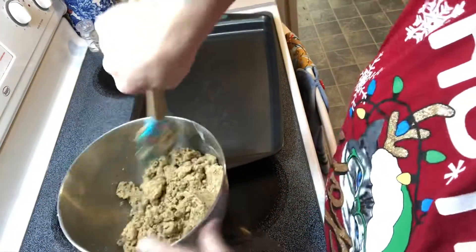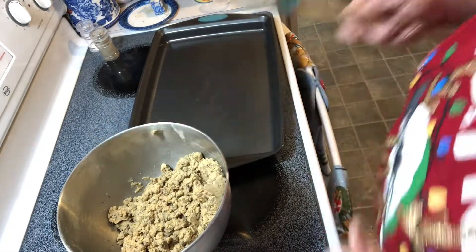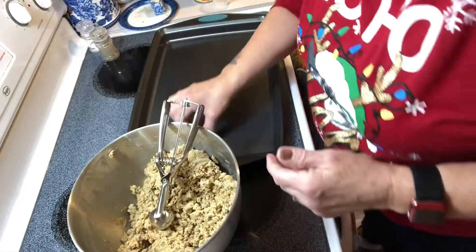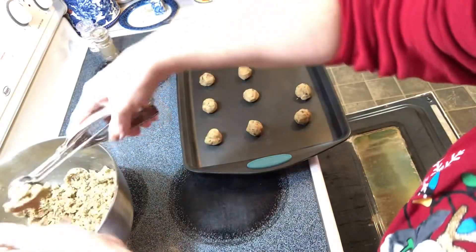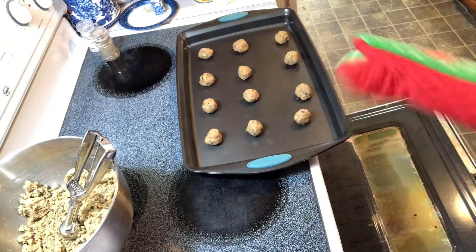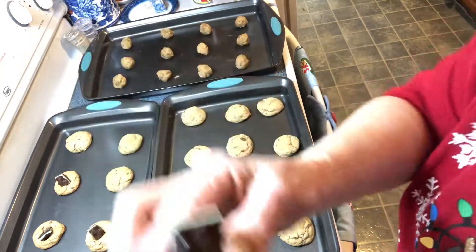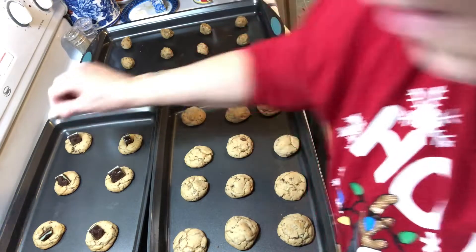You're going to get a one inch scoop, roll it into a ball — just a little teaspoon size — and bake for eight minutes. Then you take a little Andy's mint and break it in half, and stick it on top of each cookie as soon as it comes out of the oven.